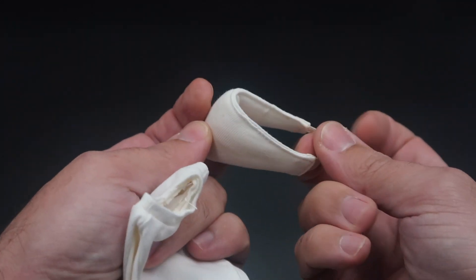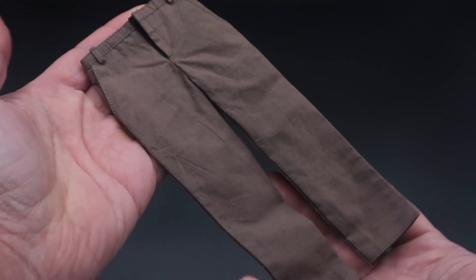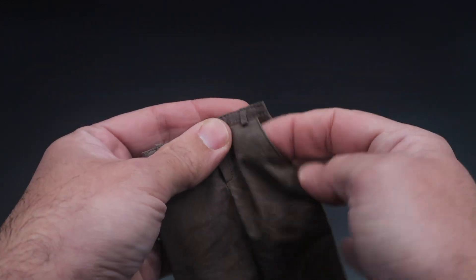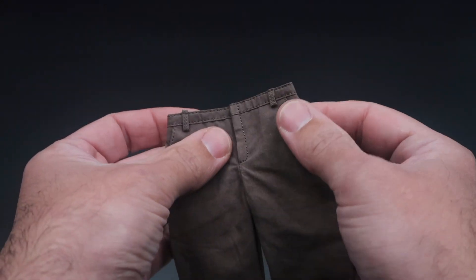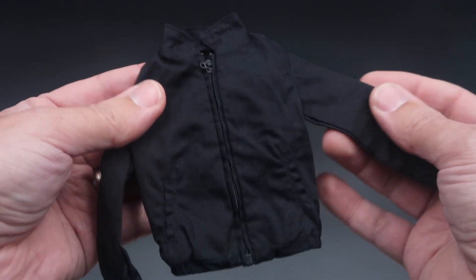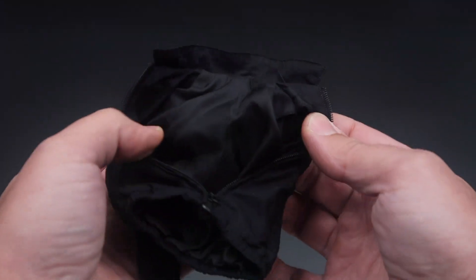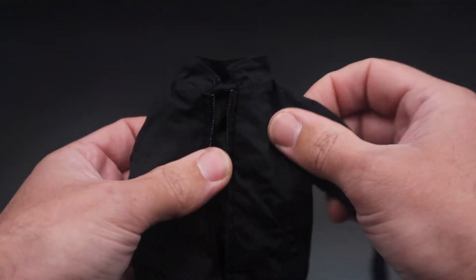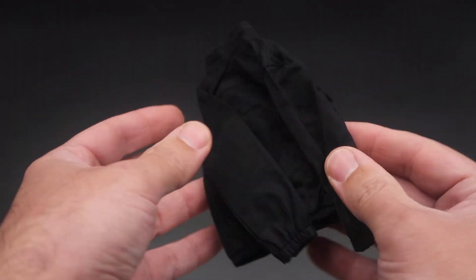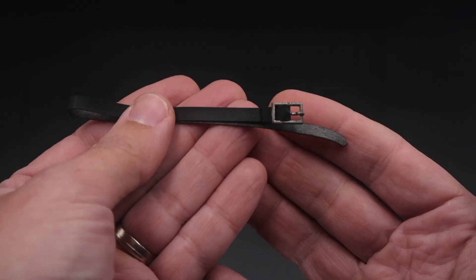Then we got this undershirt, which is a bit padded, along with an accessory you can choose to use in the belly of your Walter White if you want to make it a bit fatter. The pants look nice with a velcro system, as we always see — the pockets are workable and you can put some money inside. Then there's this coat with a zipper that's very easy to unzip; the quality inside looks pretty nice. It's just a black coat but the stitching looks clean and it will look nice on our figure. We also get the belt.